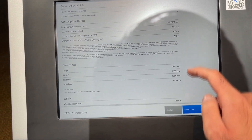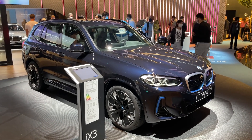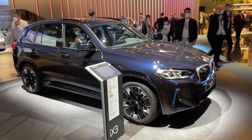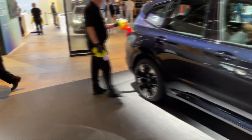Dimensions: 4 meters 73 in length. This car actually has a lower center of gravity compared to the standard X3. And if we come around to the back, let me show you the new design.